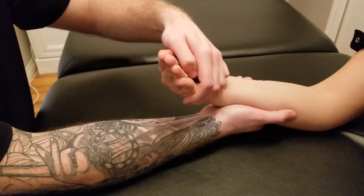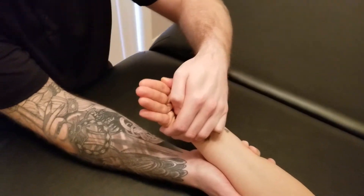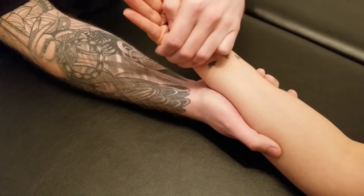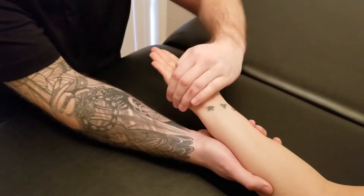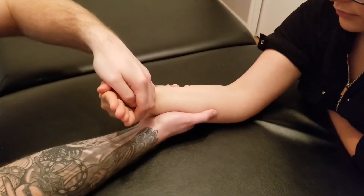This way I can pull her wrist into extension and radial deviation as she resists me. Please don't let me move you, and we're going to hold that for five, four, three, two, and one.